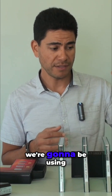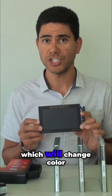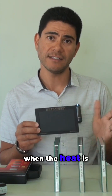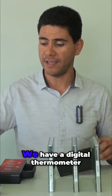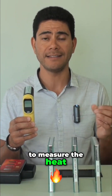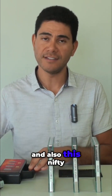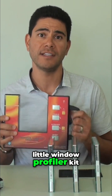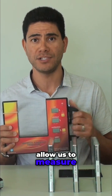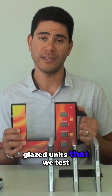In these tests, we're going to be using a heat lamp. We'll also use a heat sheet, which will change colour when the heat is transmitted through the glass. We have a digital thermometer, which will allow us to measure the heat that's travelling through the glass, and also this nifty little window profiler kit, which will allow us to measure the performance of each of the different double glazed units that we test.